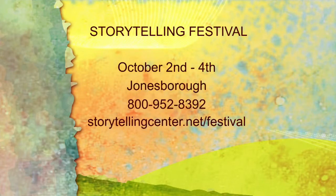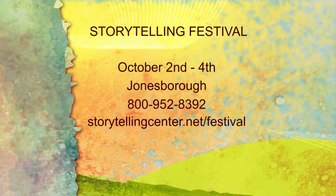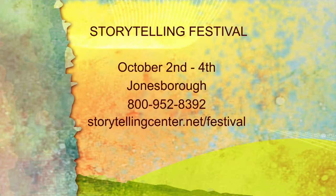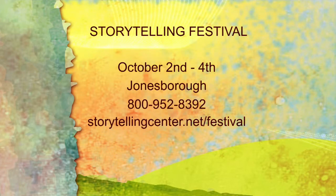Bill, appreciate you bringing that in. It is the National Storytelling Festival, going on October 2nd through the 4th this weekend in Jonesboro. These kits will be available at Mox in downtown — it's right there on the corner, you can't miss it. There is a number if you need more information and a website as well. Stay with us. Daytime Tri-Cities — we've got a lot going on this morning.